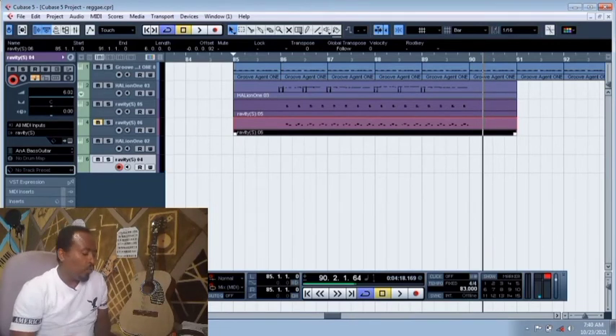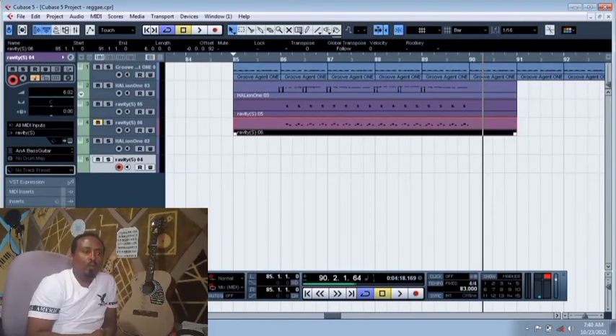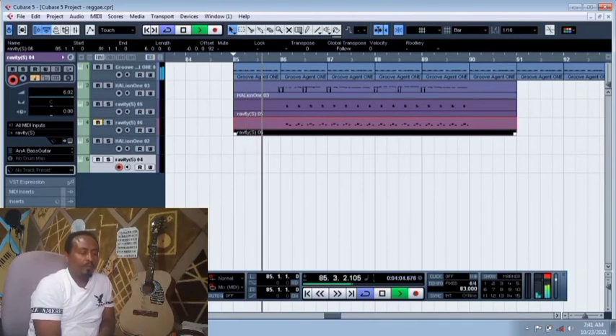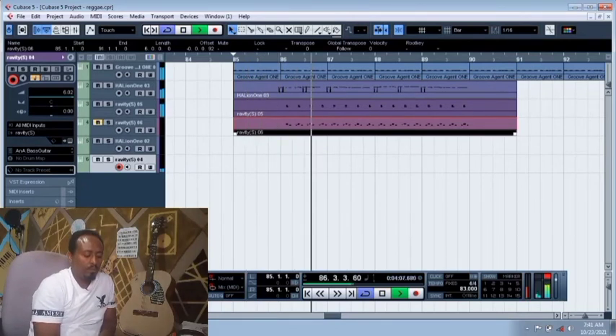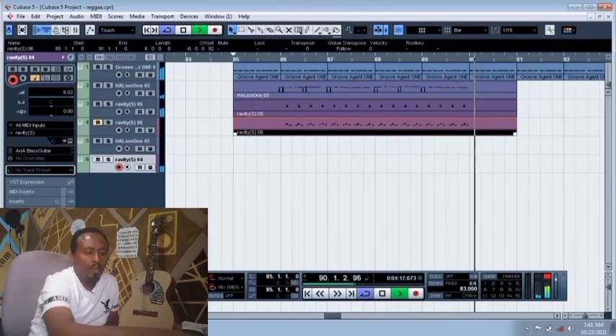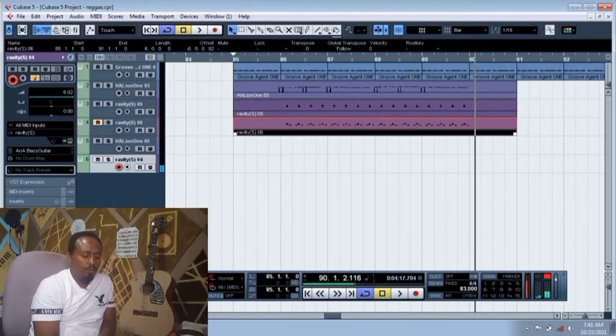If you want to use a raggy style, you can use the regular rub and make it more than the same. If you want to use the one-rub raggy style, you can use the regular rub. Let's get back.